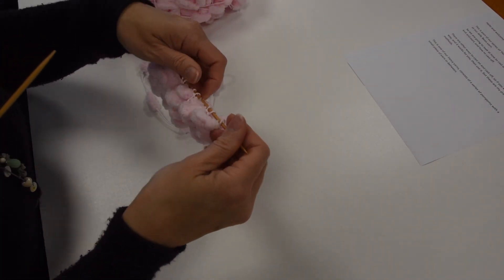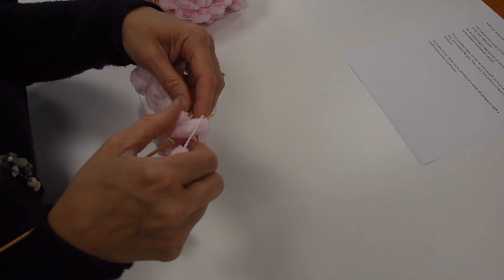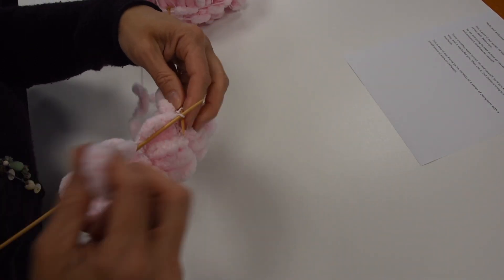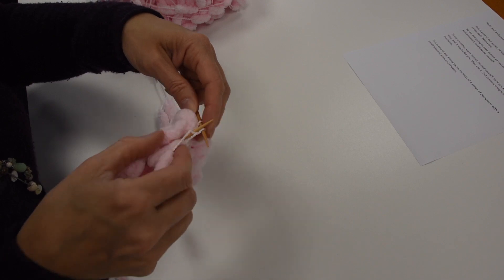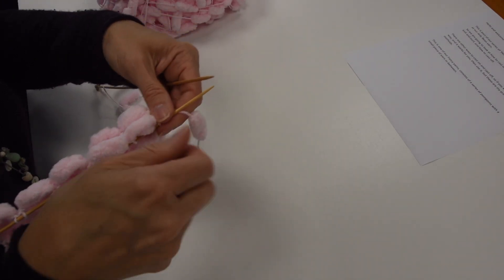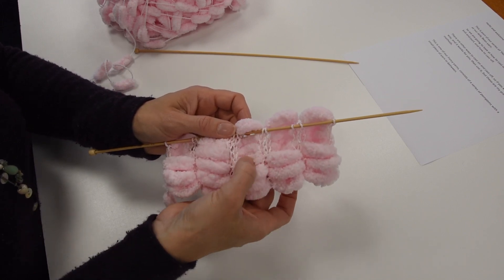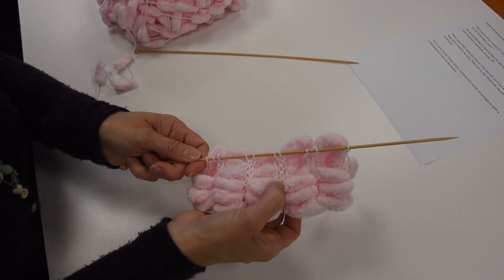I'm going to work one more purl row and show you what's happening. So this is the equivalent of doing stocking stitch, and just a bit more difficult to see what you're doing than with a standard yarn. So that's another purl row. Now what you find when you revert — so these were all just done every row knit — when you start to put a purl row in there, all the bobbles go to one side.